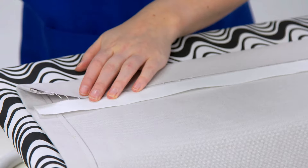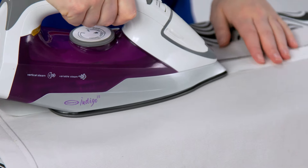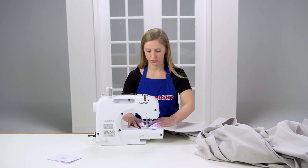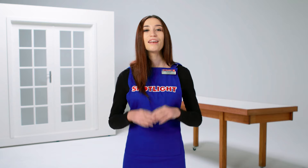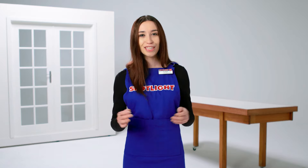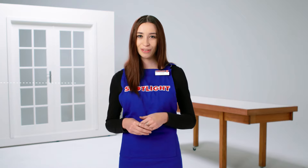Press it with an iron and then secure it with hemming tape or by sewing. If you're using hemming tape, put your tape in place, iron down, then fold the same measurement again and repeat. If sewing, fold and press as before and sew in place, being sure to tuck the corners under. Now your curtains are ready to hang. If you have any questions on how to make your curtains or the fabric you need, come in store and chat with one of our team members, or visit us online at spotlightstores.com.